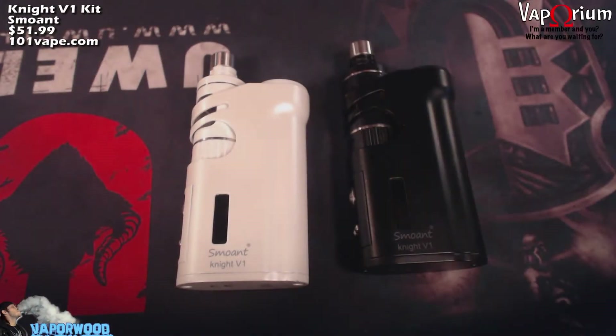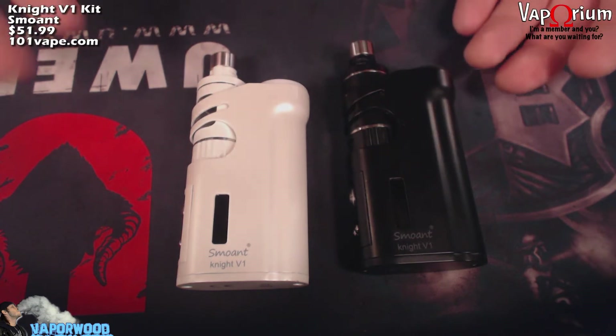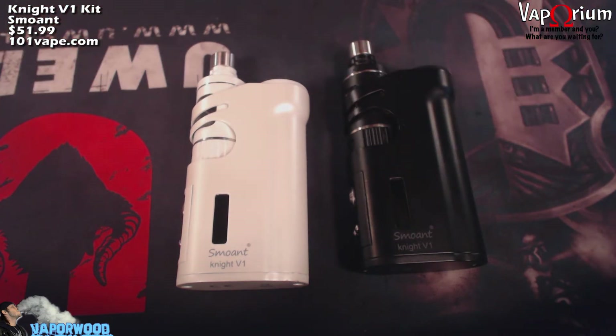Here we are up close with the Smoant Night V1 TC Pocket Mod in black and white. Here's some quick specs: it is a stealth vaping pocket mod, does 1 to 60 watts of output power, output voltage of 0.5 to 7.0 volts, takes a single 18650 battery. Temperature control mode supports nickel, titanium, and stainless steel. Spring-loaded 510 pins with stainless steel connectors.